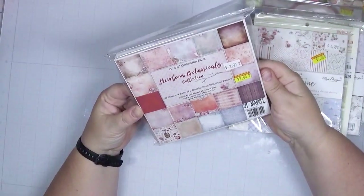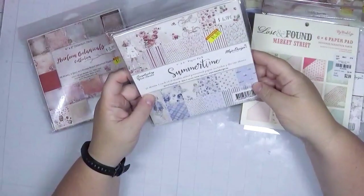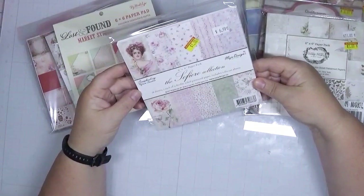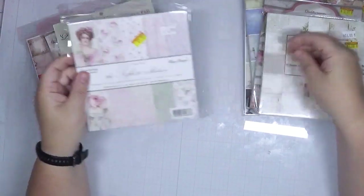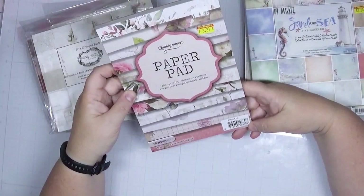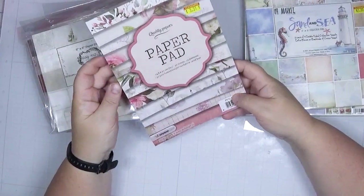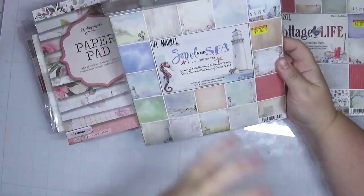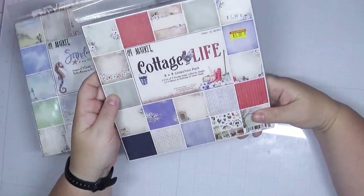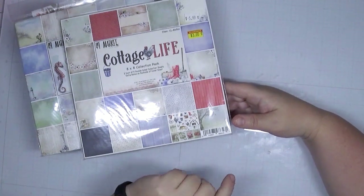I have from 49N Market their Heirloom Botanicals collection 6x6 paper pad, Summertime from My Mind's Eye Lost and Found, and Maya Design's Sofiero collection. There's also 49N Market Vintage Artistry, Studio Light — which just says 'quality papers' on the label — 49N Market Sand and Sea, and 49N Market Cottage Life. Let's take these apart and see if they're better suited for my vintage collection or my art journaling.